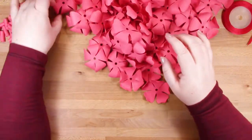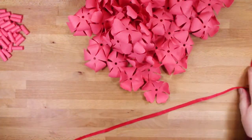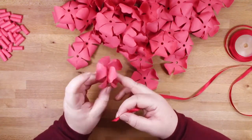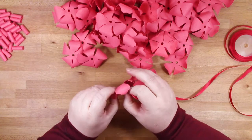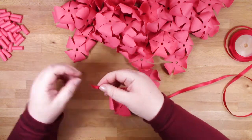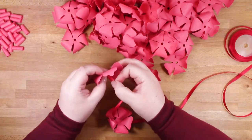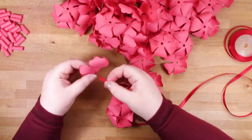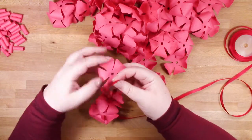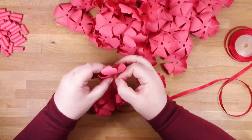Now I've got everything ready and I'm going to start threading them. What I found quite useful is I left my ribbon on the spool - I didn't cut it off at the other end. That helps save ribbon because you don't cut off too big a piece, but also it stops any of your flowers being able to shoot off the other end. Of course if you have a length you'd like to use, you can always tie a knot or add a bead to one end and that'll serve as a stopper.